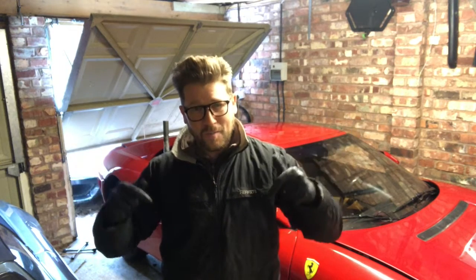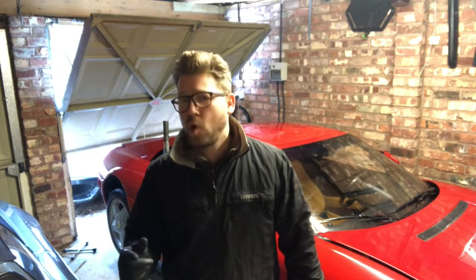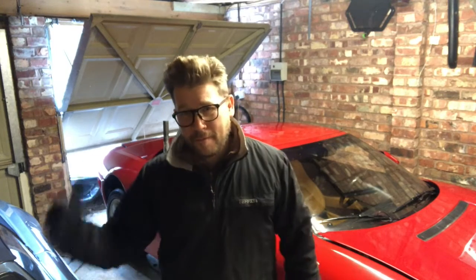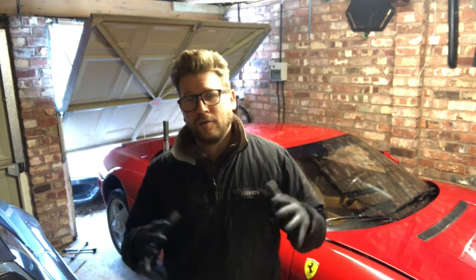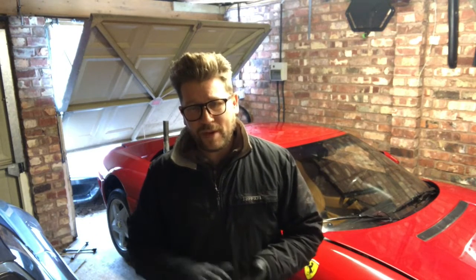Hey guys, a warm welcome back to the channel and welcome back to my mini car cave here, which is not warm — it's very cold. In this episode we're going to continue on the 348, back in the engine bay really from where we finished off the other day, so let's have a recap of what we've done.